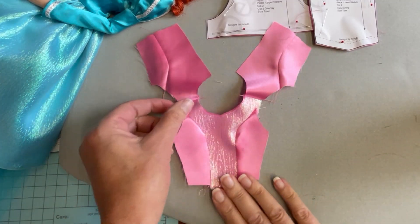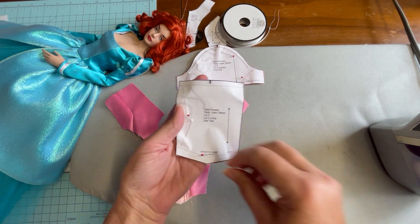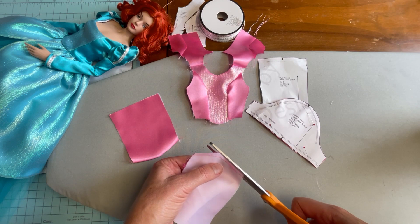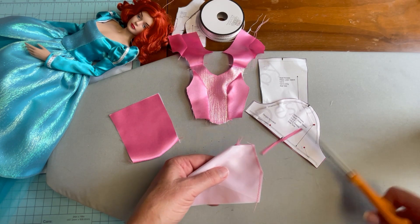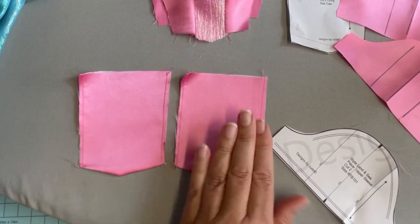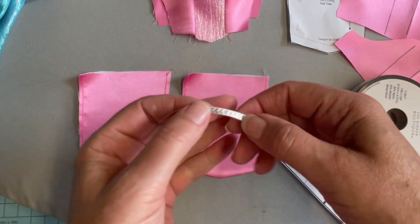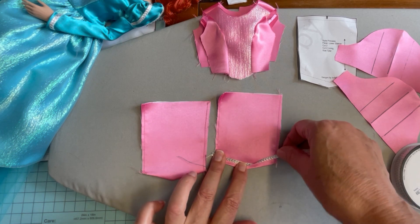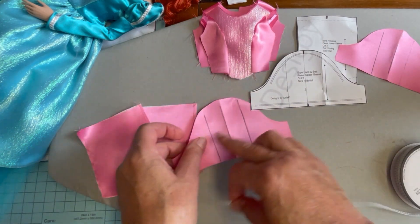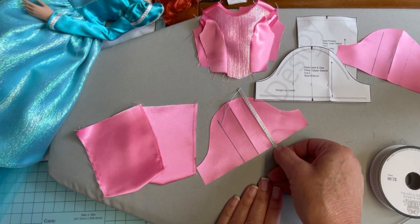With the shoulder seams pressed open, we'll turn our attention to the sleeves. Take the lower portion of the sleeve, pin it right sides together to the lining, and sew the hem edge. Trim that seam allowance, turn the lining to the inside, and press the hem edge. Take a few basting stitches to hold the lining to the exterior portion of the lower sleeve. Then grab your trim — I'm using a 1⅛ inch trim from Hobby Lobby — and place it at the hem edge of the sleeve. There are three places to add trim on the upper sleeve, which I've marked with my heat erasable marker, and I'll sew those three lines onto the upper sleeve as well.